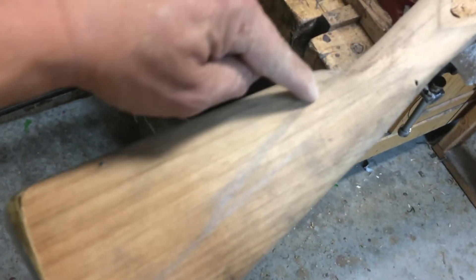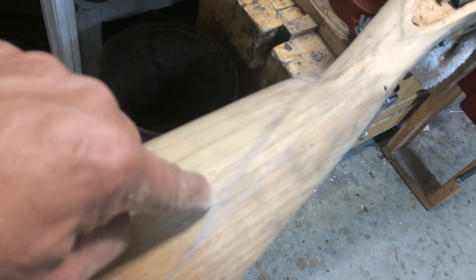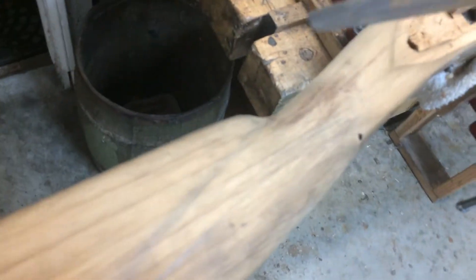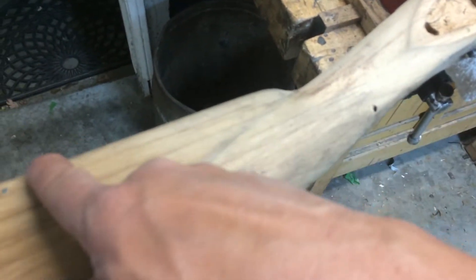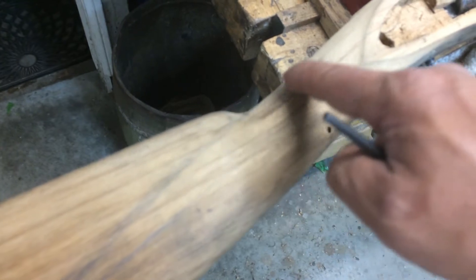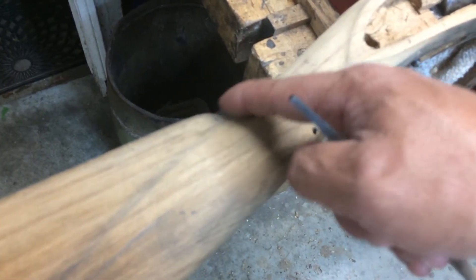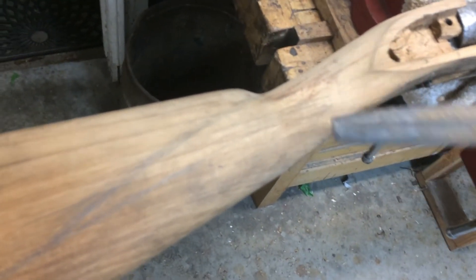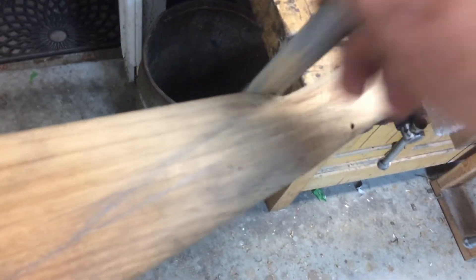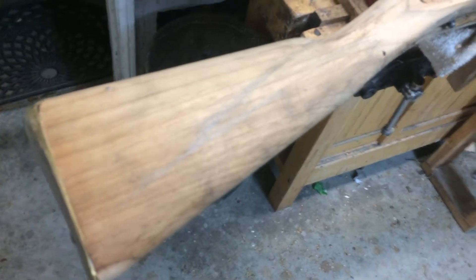We're ready to cut in this line here to continue the line of the wrist all the way down to the side of the buttstock. What I've already done is I took my half-round file and better defined this transition between the wrist area and the comb of the stock. It was a more shallow gradual transition and I just made it more defined so that this line would be more pronounced. I just took the file and cut that back a little bit.